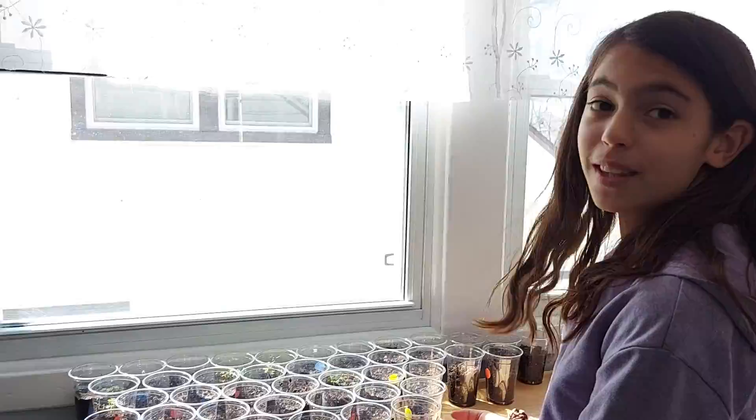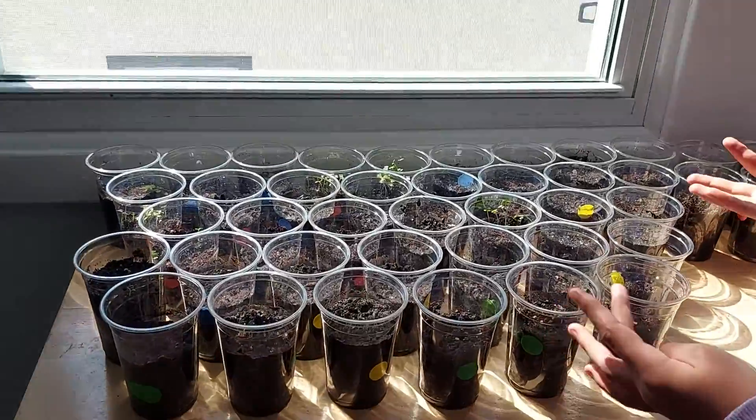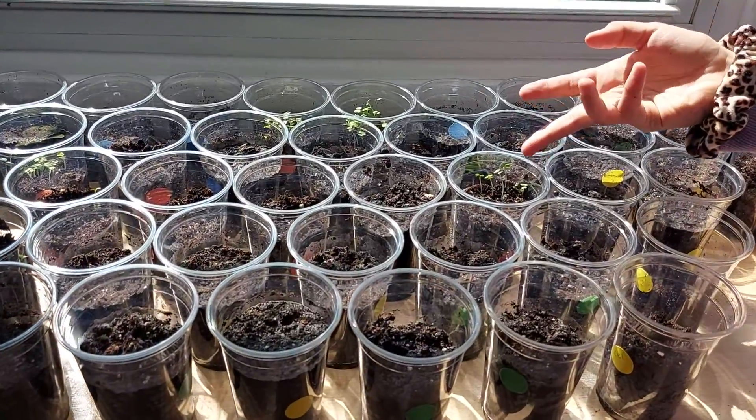Okay, now that we've watered the celery and the thyme, we're going to bring them upstairs near the window where it will provide sunlight. This is where we put the cups and the other plants that I was talking to you about.